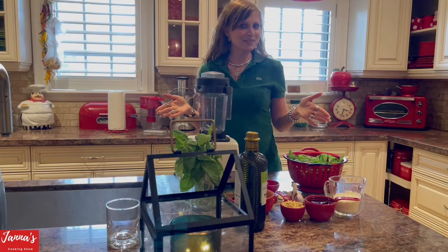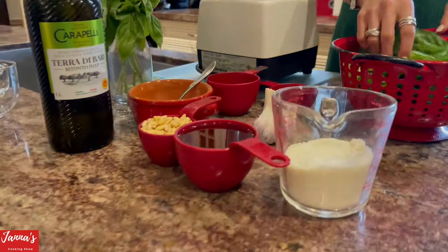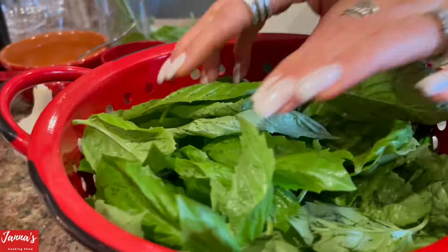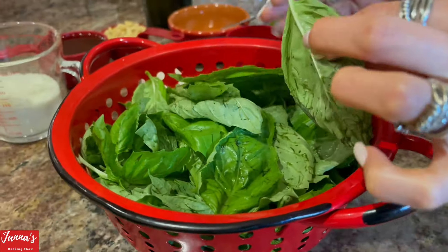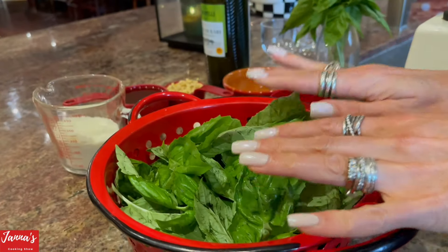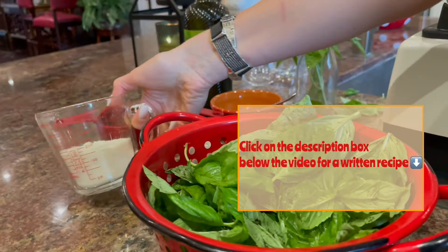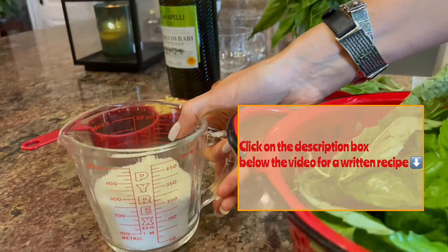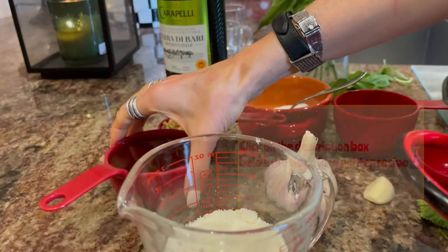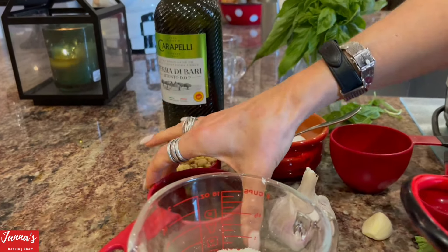Come over here, I'm going to show you how we're going to make pesto sauce — lots of basil, amazing. When you prepare your basil, please remove the stems, just the leaves. It smells amazing. We'll use one cup of parmesan cheese and we will start with one cup of olive oil.